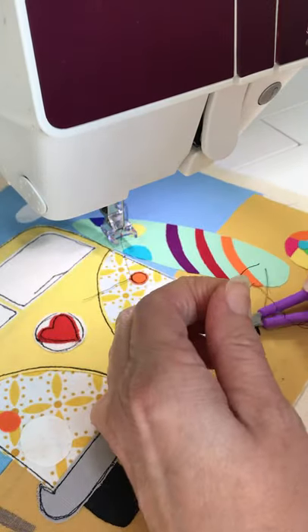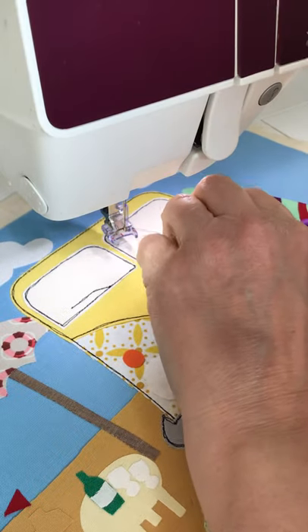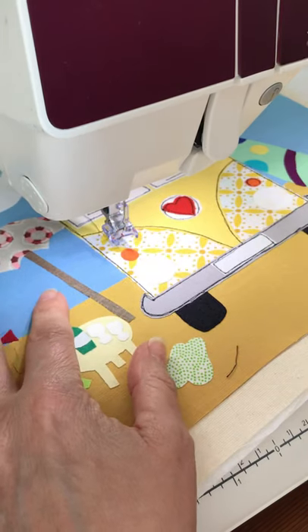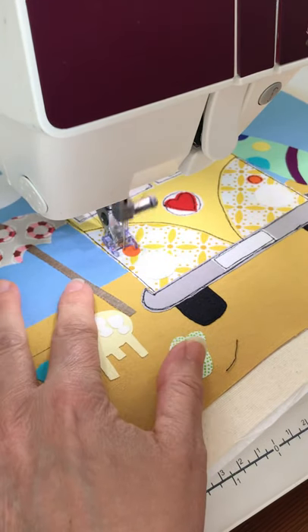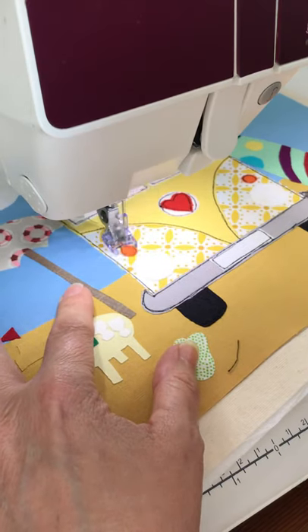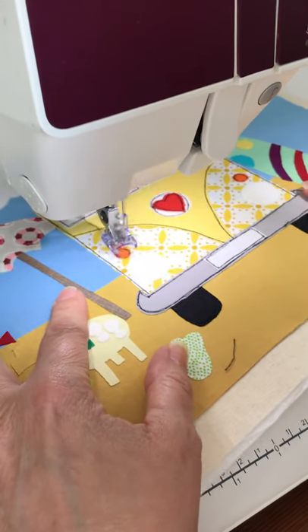Let's get all these threads off because they start to annoy me after a while. You can leave them all to the end and cut them off, but I actually like trimming as I go. There's that one done.